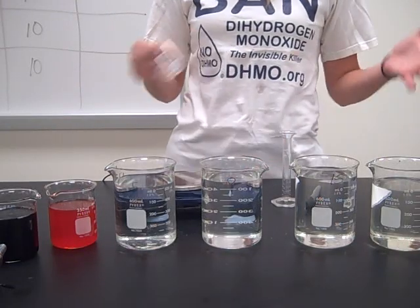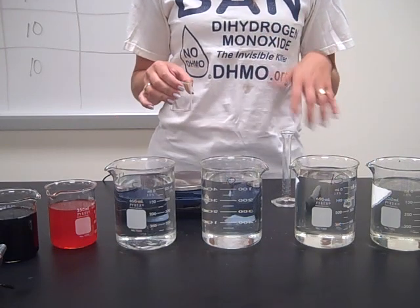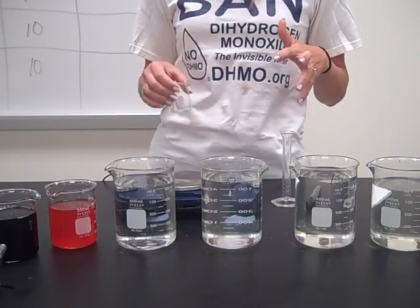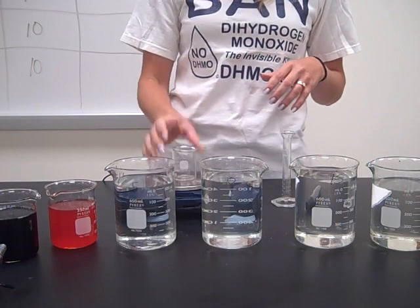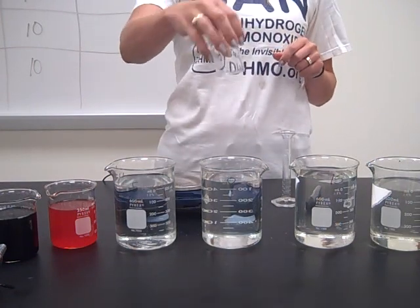Okay, so here is your pre-lab slash lab for those of you that are absent for the density of beverages and stuff. So first thing we're going to do is we need to tear out or zero out the mass of what we're going to use for our containment thing.